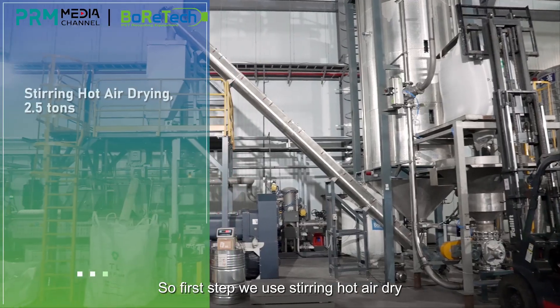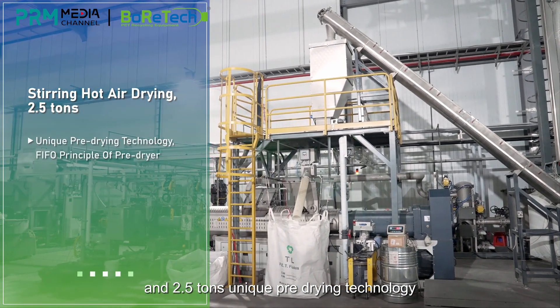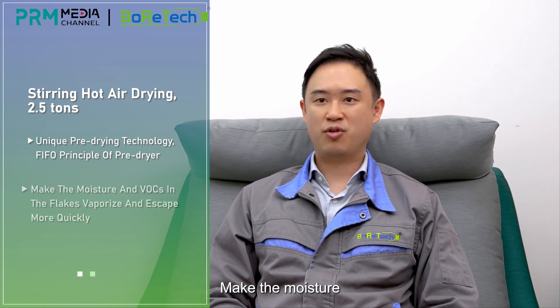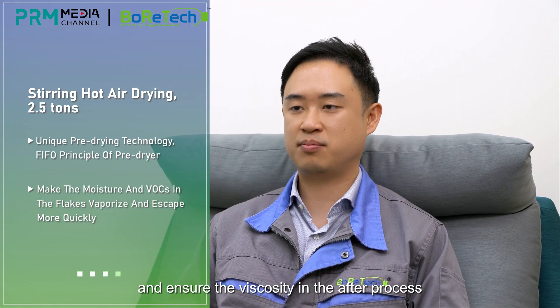The first step uses stirring hot air drying at 2.5 tons. This unique pre-drying technology applies a first-in-first-out principle of pre-drying. Pre-heating and drying is accomplished by means of hot air to manage moisture and ensure the correct viscosity in the after-process.